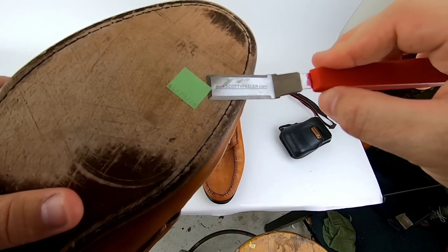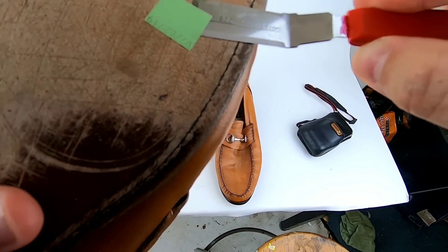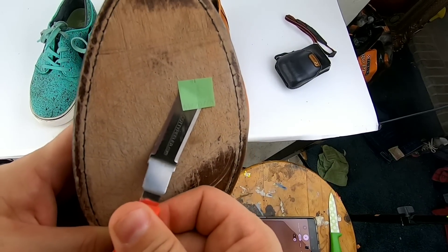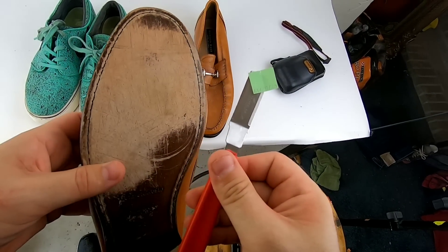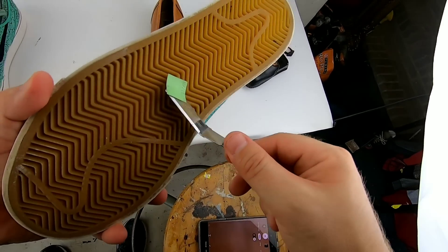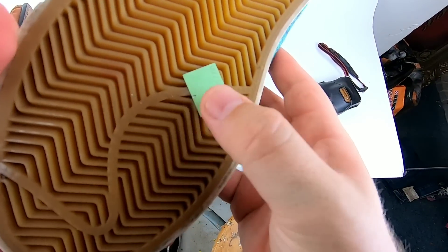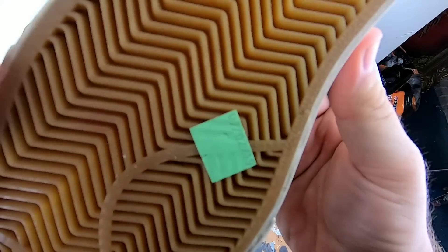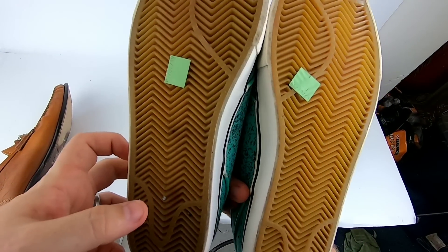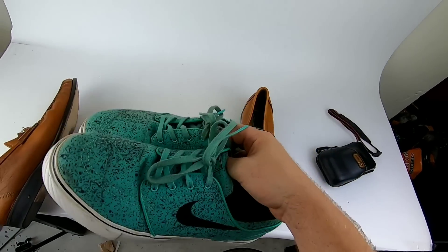Basically you just take the Scotty Peeler and peel — you kind of push down as far as you can and just work underneath it. Do it like that, then we can take it and just stick it anywhere on this shoe and push it down. There we go. I already did it to this shoe, so now these shoes have stickers back on them.